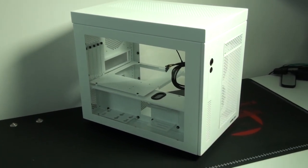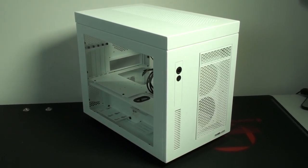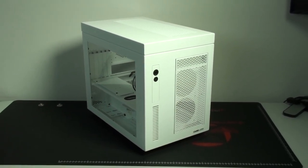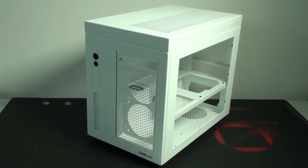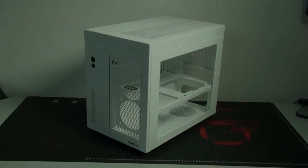I'm going to give this case a nine and a half out of ten. A big thanks to CaseLabs for sending this case out for review and making this review possible. Coming up I'm going to be doing a build into this case and there will be a build log, so make sure you check that out. Thanks for watching - please subscribe, like, and favorite if you want to see more.